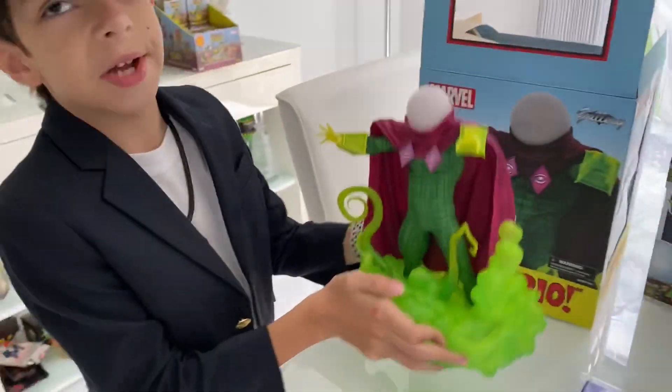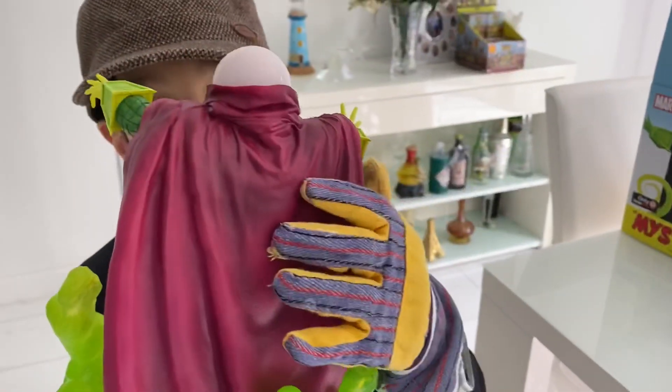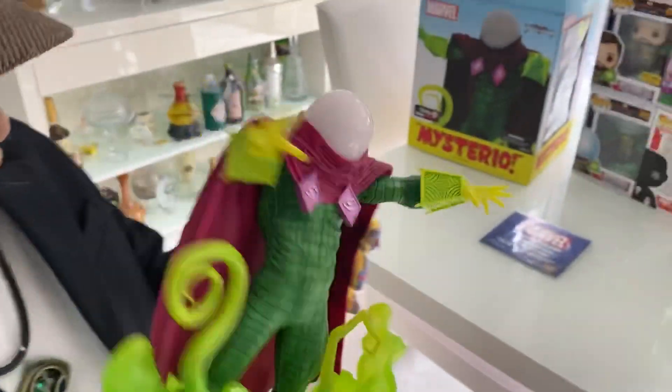The box is not very heavy. Here's the back, the sides, the front. Look at the back — I'm writing with this Spider-Man Mysterio pen. Look, it's okay.